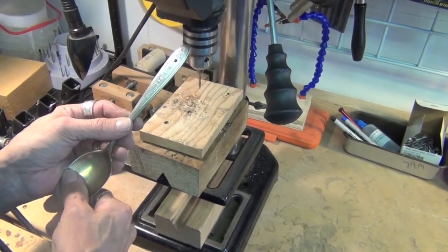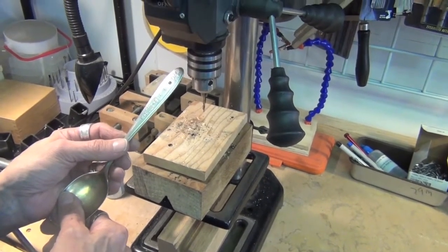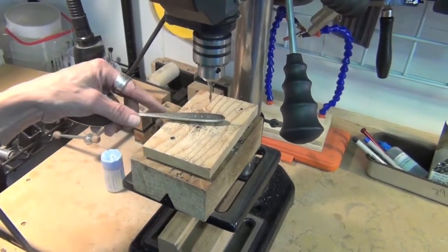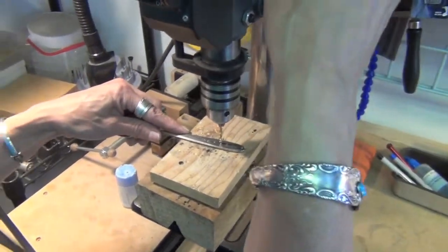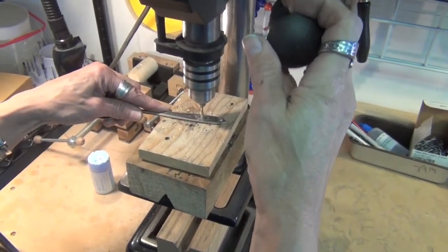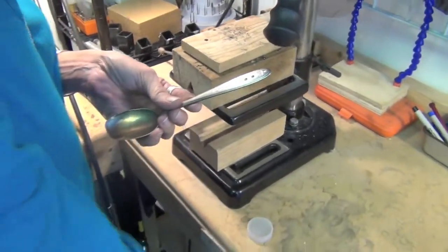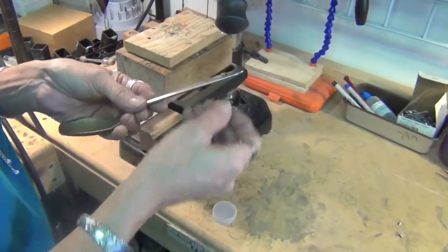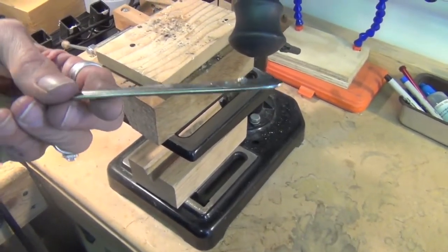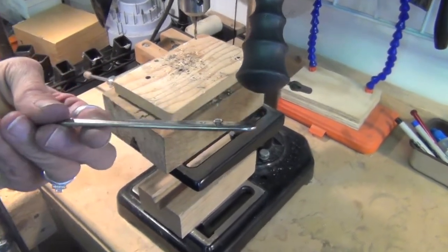We're also going to do a chamfered hole, and that's going to require us to drill another 1-1/8 inch hole. You do not want to use the chamfering bit without drilling a pilot hole first, so we're going to go ahead and drill that hole as well. We've gotten both of those done. The 6mm rivets fit in very nicely — that's how a 6mm rivet looks when set into a hole drilled with a straight 1-1/8 inch bit.